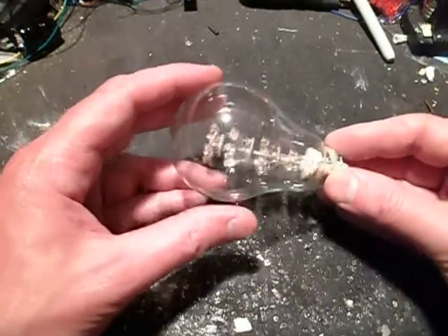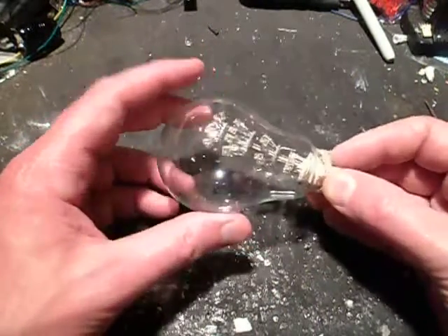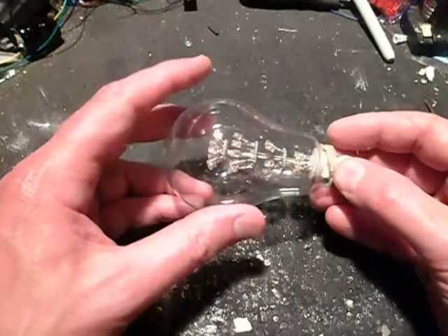I couldn't resist it — I just had to take one of these exquisite Calex lamps to bits to see what was inside and how they formed the LEDs.